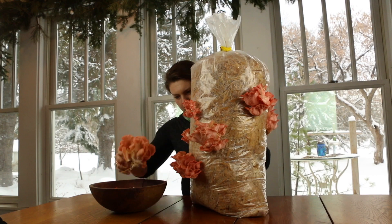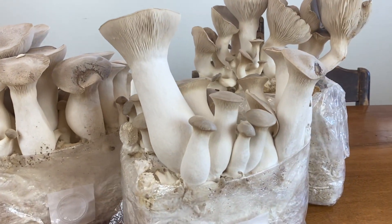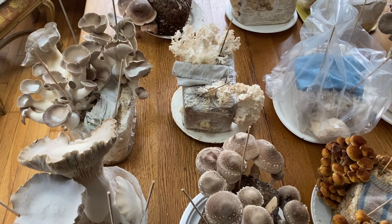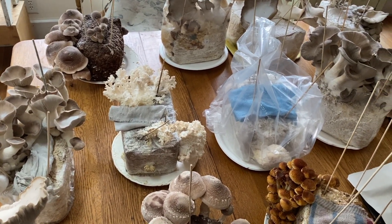Startup cost, beyond the substrate processing hobbyists do in the kitchen, can be daunting with large expensive equipment. Starting small is not only rewarding, but is a great way to learn the basics.